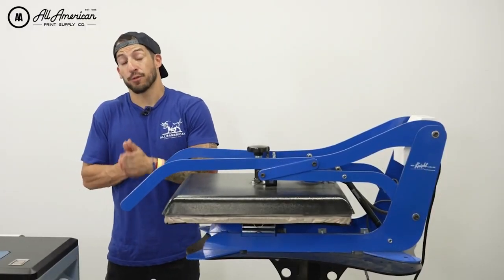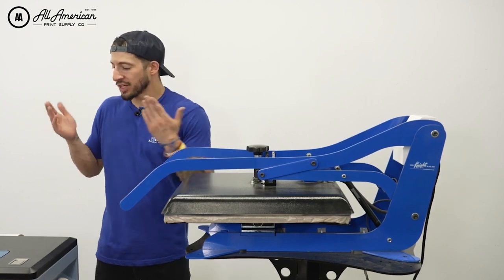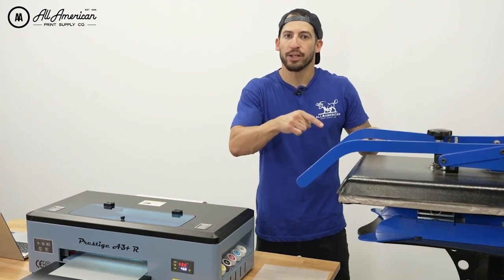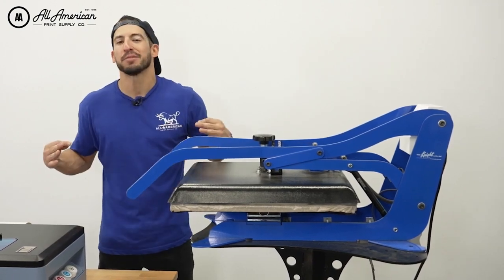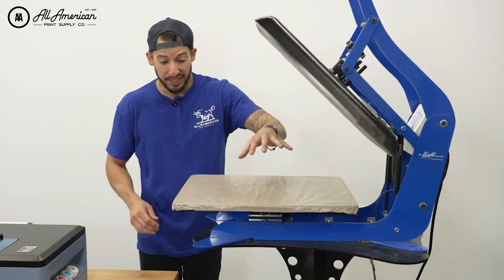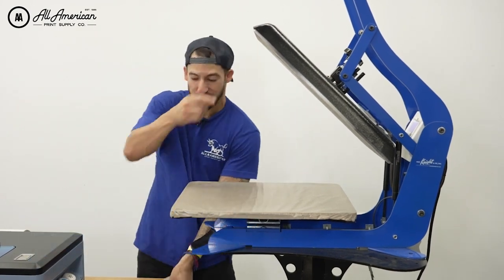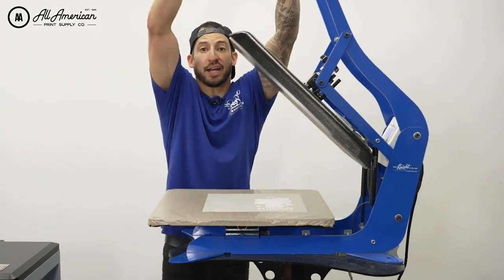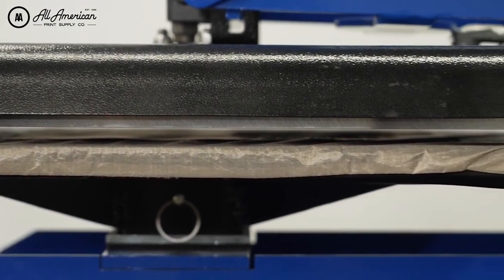Before we dive into the curing step of our freshly powdered DTF print, we're going to go over a little DTF workflow 101. As you'll notice, my printer is already preparing my next transfers. For curing, what we're doing right here is preheating the lower platen for all heat press cures of your DTF prints — this is going to speed up your time tenfold. My lower platen is now at a nice temperature. We've decreased pressure on the heat press, placed the transfer in a central location, and with minimal pressure, lowered this to a closed position without making contact, getting heat from above and below.